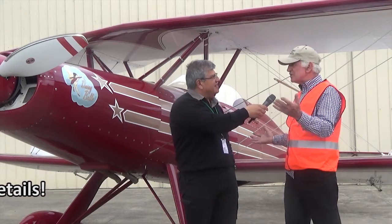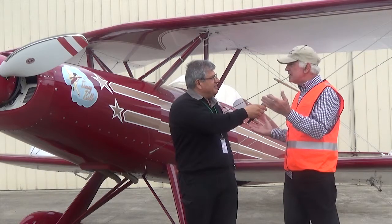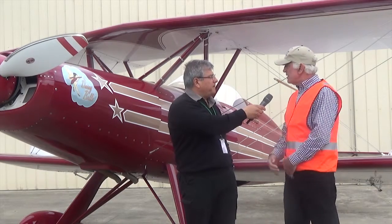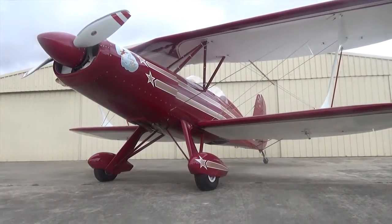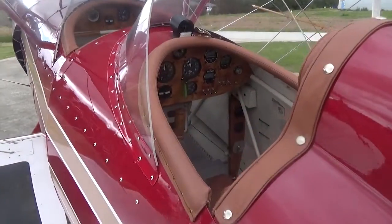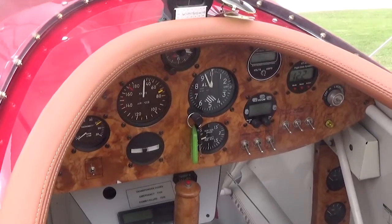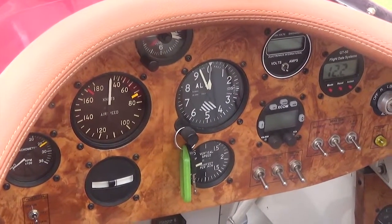It's a long-term sort of thing, and many people who start the project don't get to finish it because life gets in the way. We got this in a semi-finished condition — the wings were framed, the fuselage was framed, most of the welding was done. We ended up customising it to suit our requirements and building it from there.